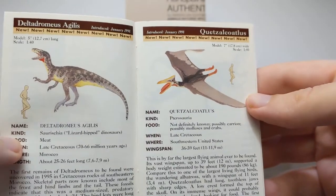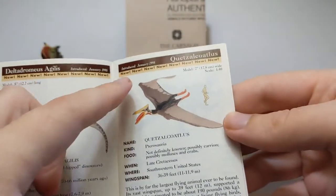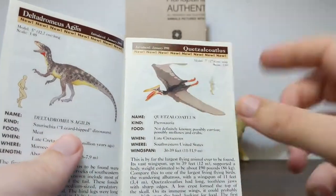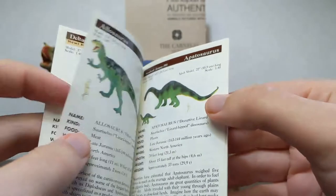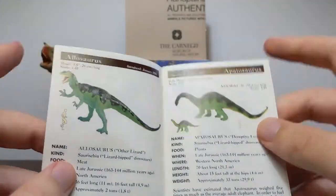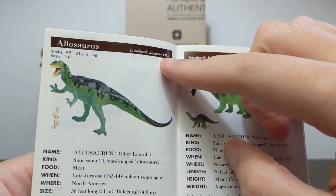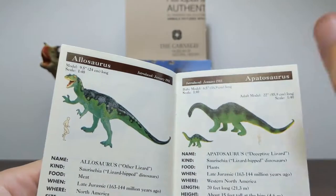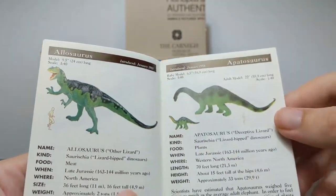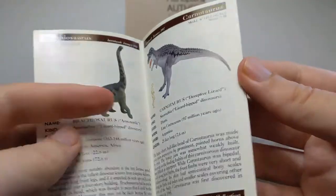Deltadromeus and Quetzalcoatlus were all newly introduced in 1998, listed as new, and it gives the year that it was released. Now that's not always totally reliable — for example, the Allosaurus is listed as introduced January 1988, which is probably correct, but it was not this Allosaurus. This is obviously the updated version of Allosaurus.